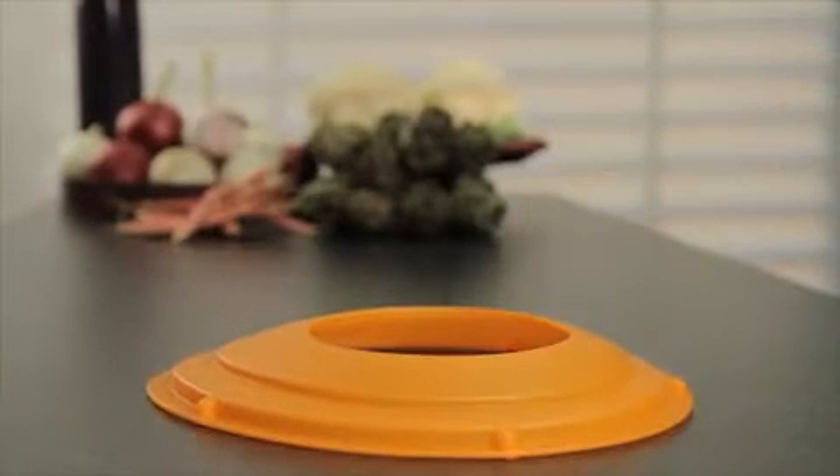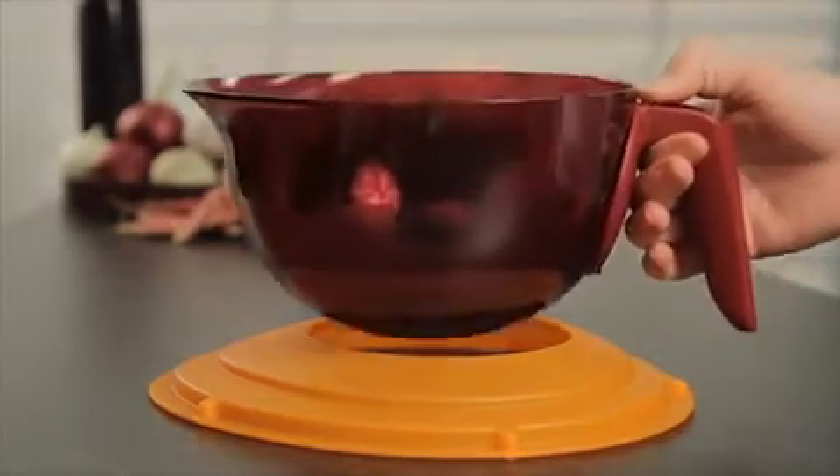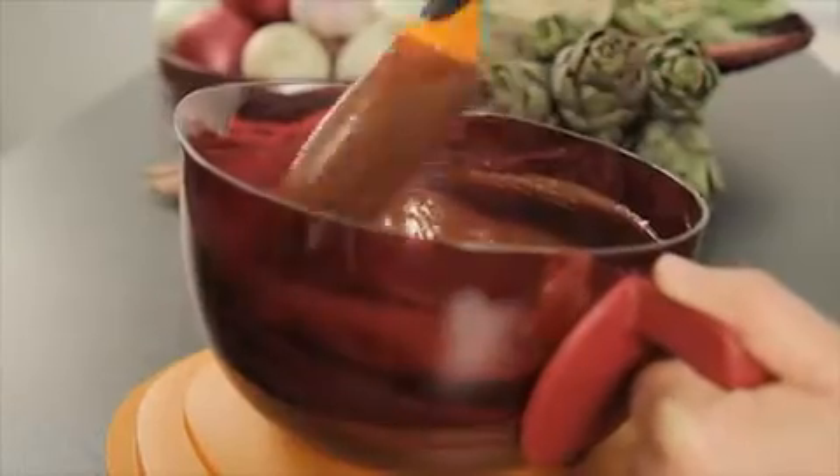You can also use the Mix & Wave to prepare dough for a cake. Place one of the splash covers of the ProBaking balls without the small seal on the countertop and place the Mix & Wave base in the hole. You can then tilt the Mix & Wave for an even easier and more stable mixing.